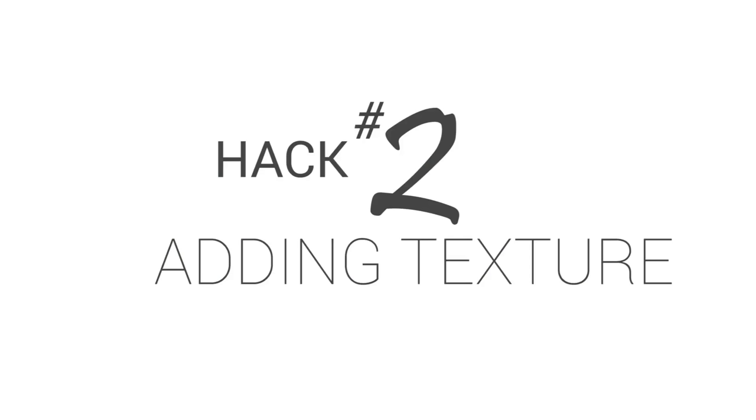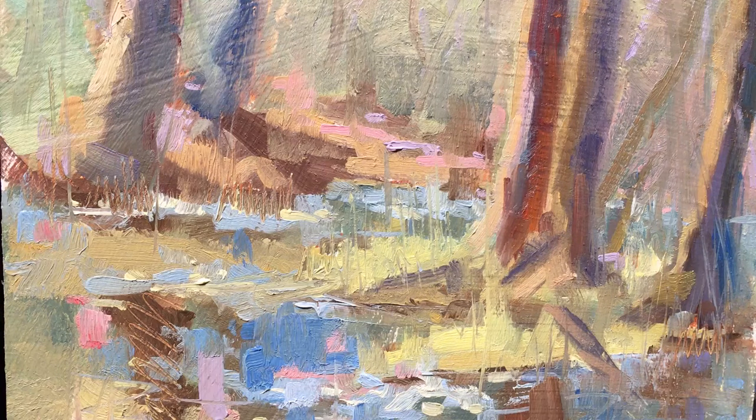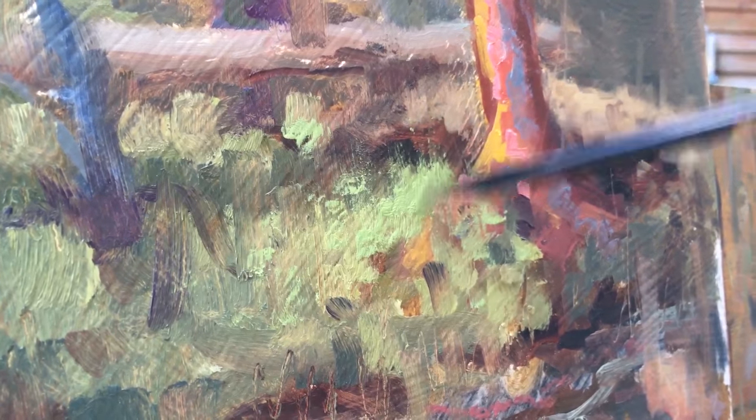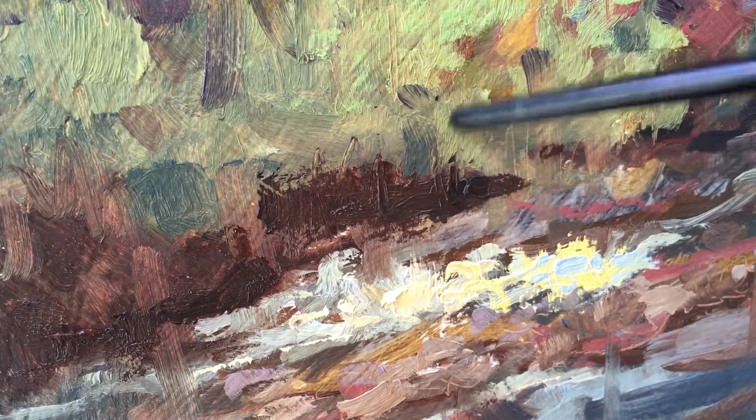Hack number two: adding texture. Here I've used the back of the brush to add grasses, sticks, and gnarly bark, but other uses could be for fences, wires, fur, hair, etc. It's as simple as dragging the back of the brush through wet paint. It creates an effect that can never be achieved with a brush alone.